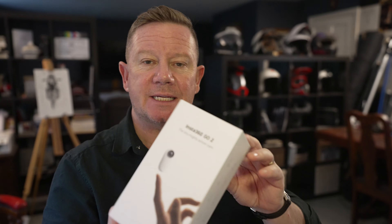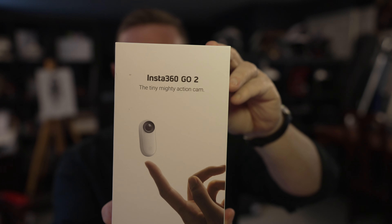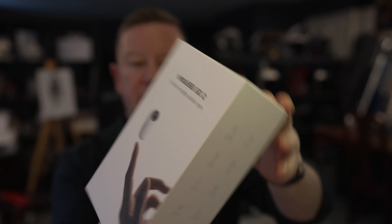I might as well start with the jewel in the crown — it's the Insta360 GO 2. I know you're probably thinking he's got another camera and he's already having huge troubles with the cameras he's already got on the motorbike, but I've actually come up with a few ideas of how to use this on board a motorbike.